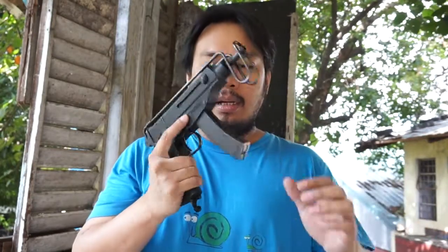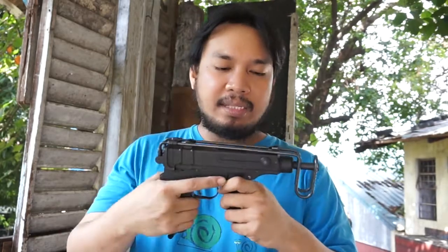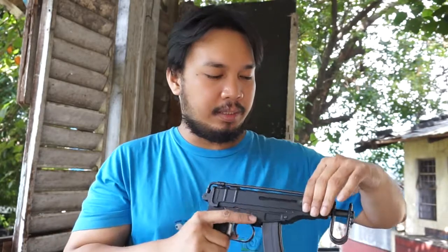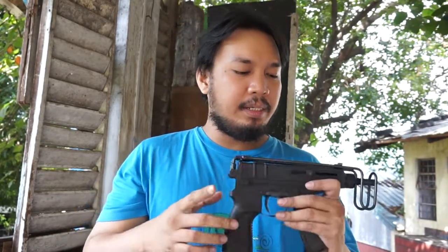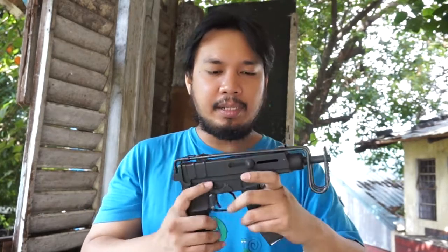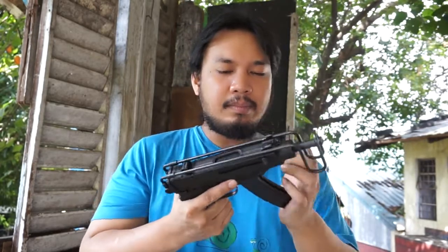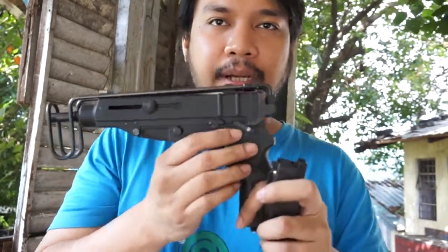The gun fires from the closed bolt and locks to the rear on the last round when you fire the last shot. The real thing has an ejection port on the top which this replica replicates. You can see it locks through here, and there's a selector switch on the back.